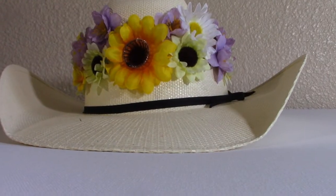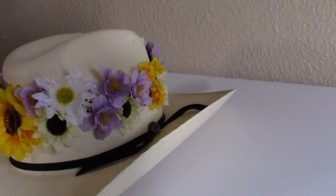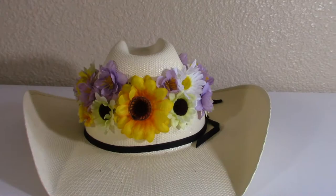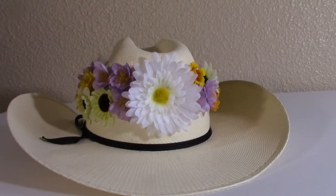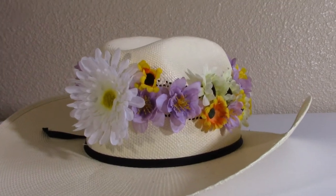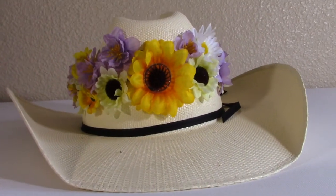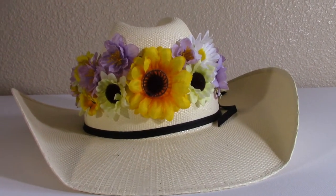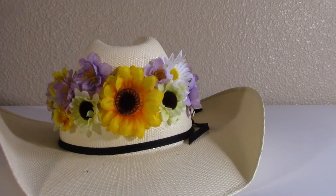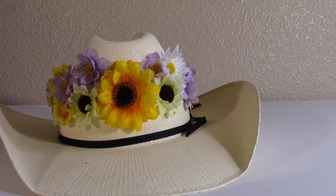So I added more to change it out because I think it's just cool to change out the flowers or add more. This is a cool, neat way to be super extra. And the hat, like I said, it's not that expensive — you can find them online. I just want you to know that they're really inexpensive.